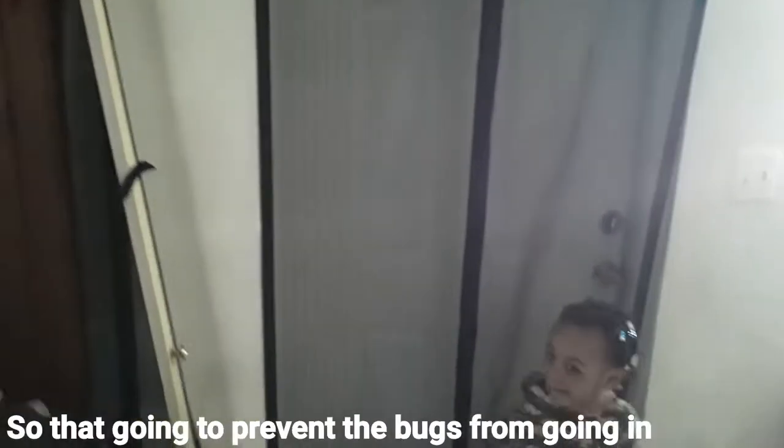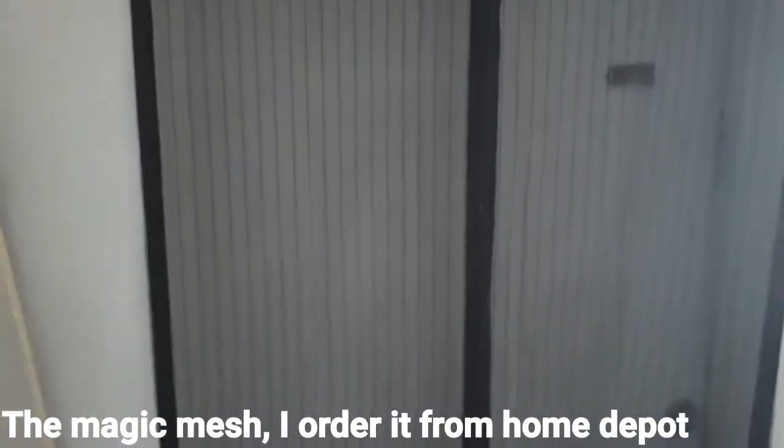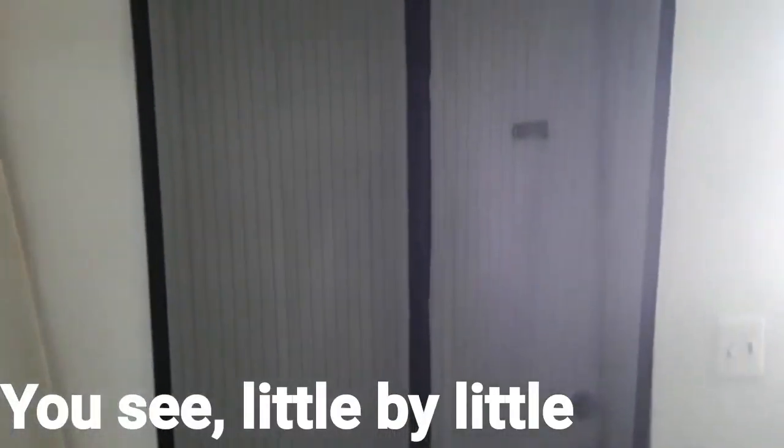We had a major fly problem, so that's going to prevent the bugs from going in. You see Kylie? Say hi Kylie. So this prevents the bugs from coming in — the Magic Mesh, I got it from Home Depot. Check it out. Little by little it's going to look good. That prevents the bugs from coming in when you're going in and out the door.